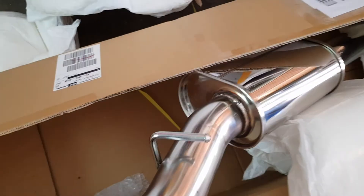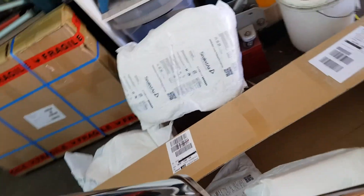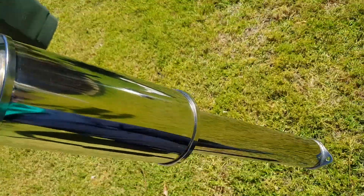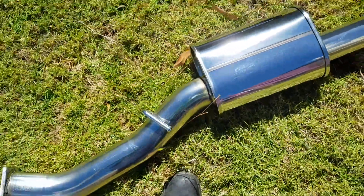The good thing about this stainless steel is that it's actually quite light. You can lift it up with one hand — look at that. Very light.